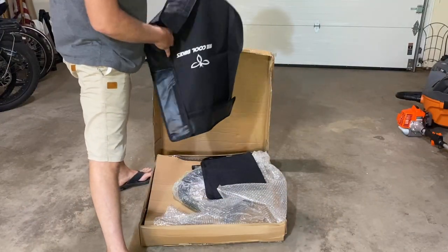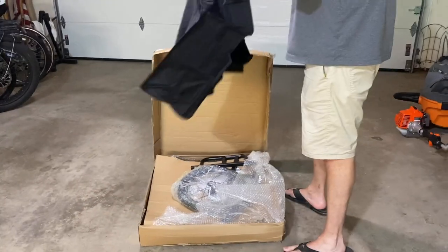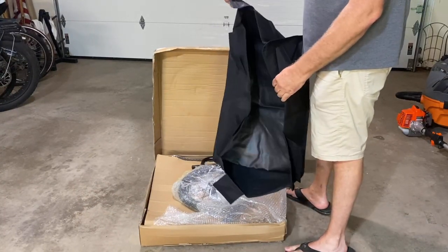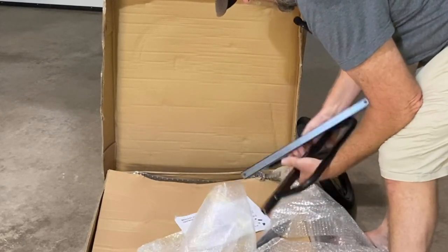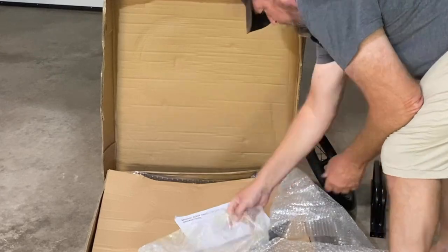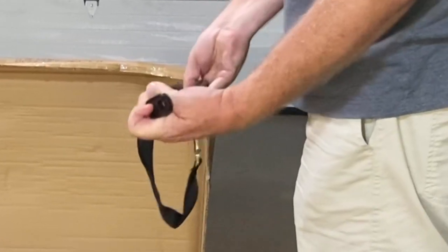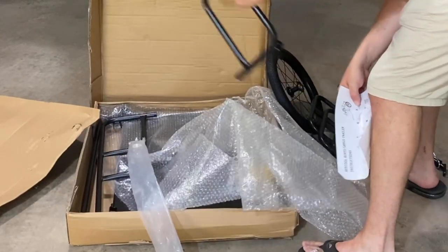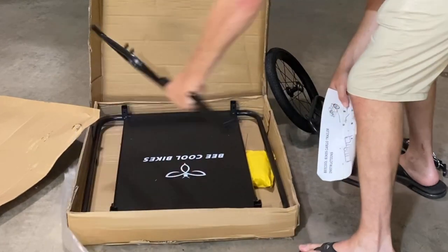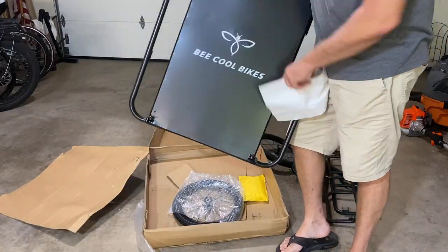Looks like we got some sort of velcro cover. We'll check that out later, and this must be a liner. It's got velcro on it, so somehow it works with that cover. Air tires — that's nice. This must be a part of our cart. We'll go ahead and unwrap everything. This is how it hooks up to the bike. It's got a few dents in it from shipping, not worried about it — it was free.